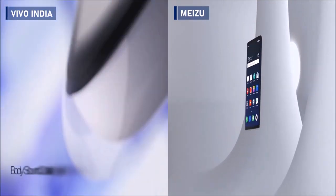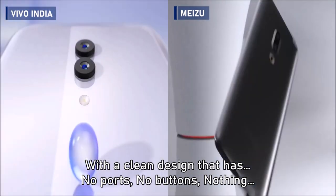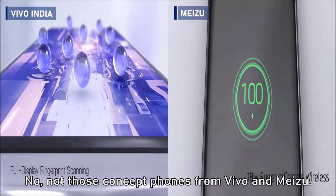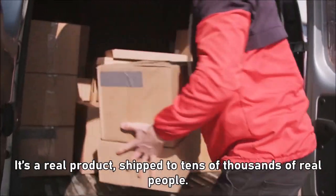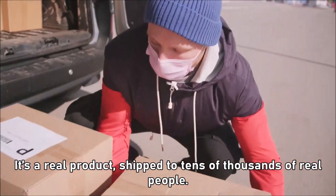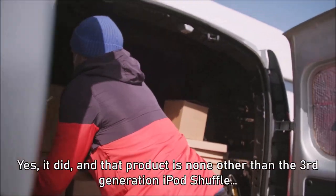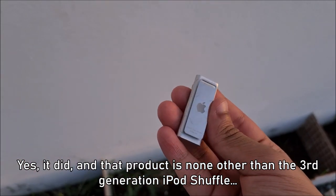Imagine a tech product with a clean design that has no ports, no buttons, nothing. Not those concept phones from Vivo and Meso — it's a real product, shipped to tens of thousands of real people. Did any product like that even exist? Yes, it did. And that product is none other than the third generation iPod Shuffle.